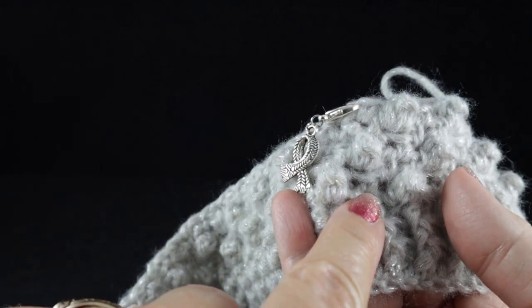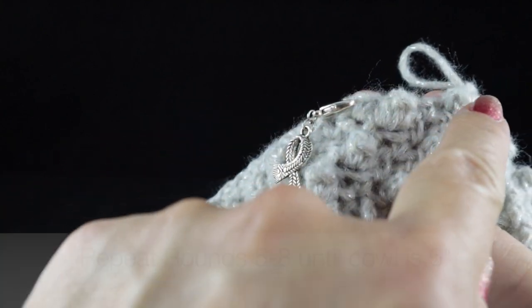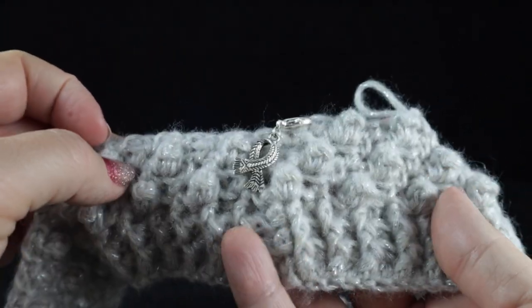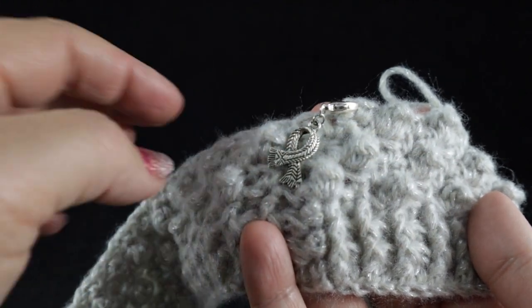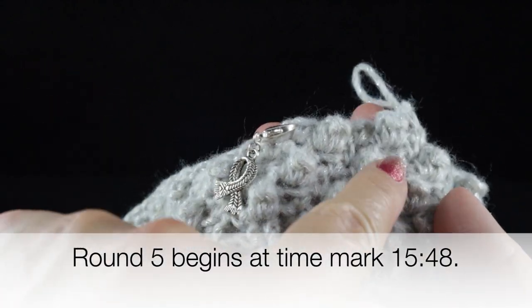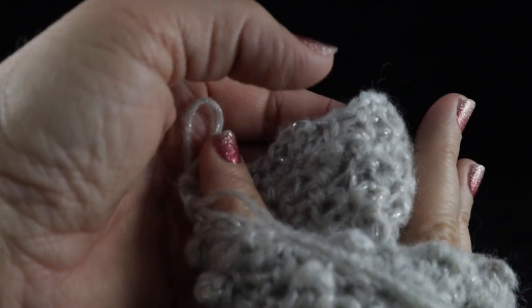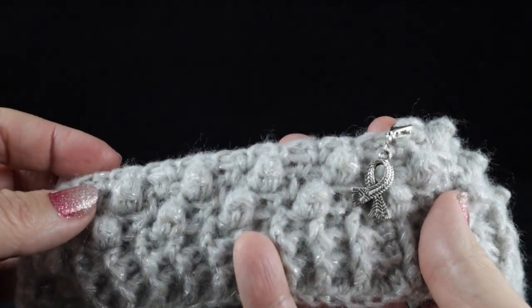The row that began the popcorn stitches was round four. Once we complete the current round, we repeat rounds five, six, seven, and eight over and over again to yield this beautiful popcorn fabric. If you need stitch guidance, look at the bottom of the screen for the time marks to review those rounds. Each popcorn round with the front side facing should have 31 popcorns, and the rounds with the backside facing — working single crochets and chain ones only — should have 62 single crochets and 62 chain one spaces.